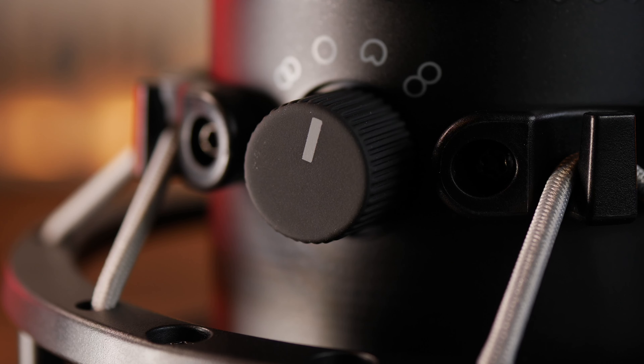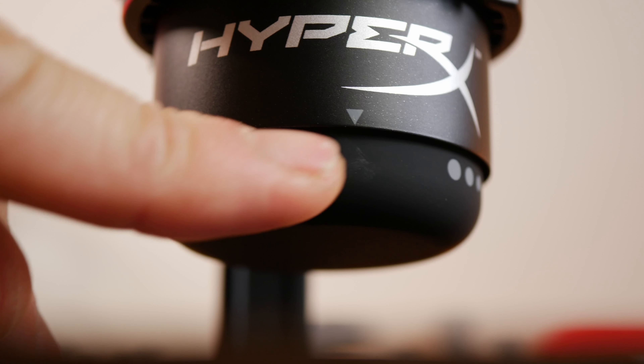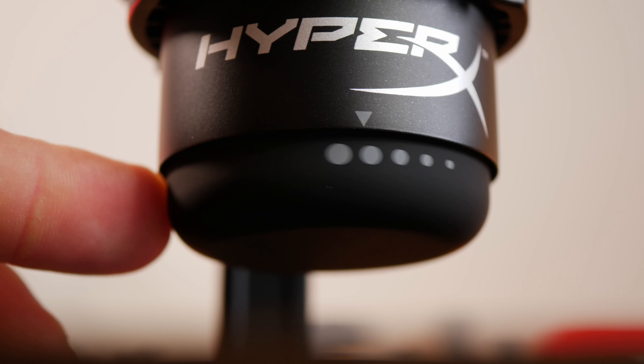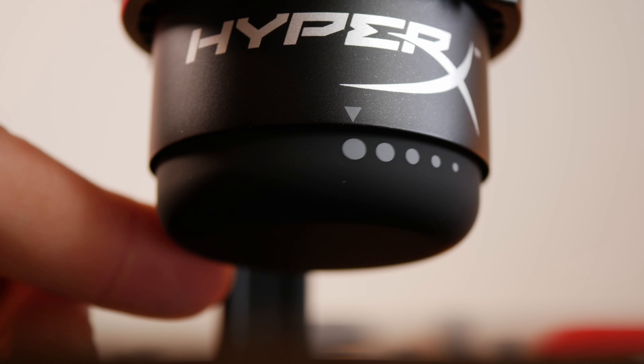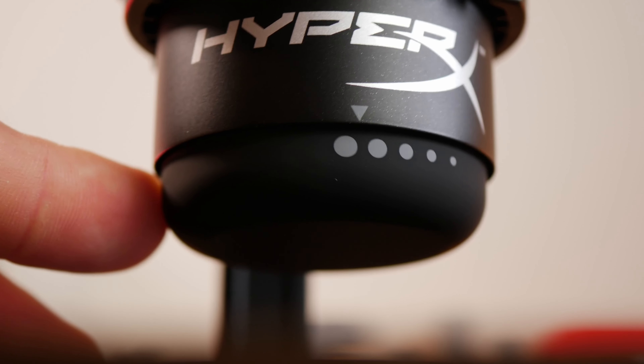Picking the right polar pattern also ensures you're blocking out the right levels of background noise. There's also a 3.5mm jack at the back for mic monitoring which is standard plug and play. Then there's a touch-sensitive volume wheel on the bottom for adjusting the gain - it's a very smooth action and you can adjust volume without making any sound picked up by the microphone if you're gentle.